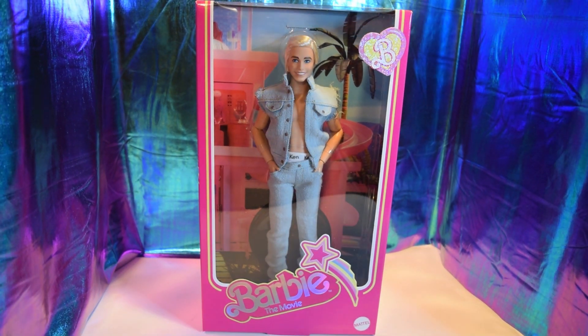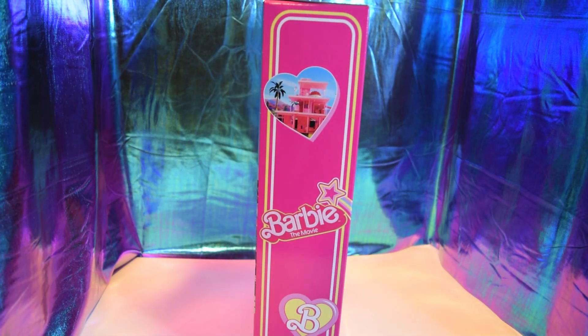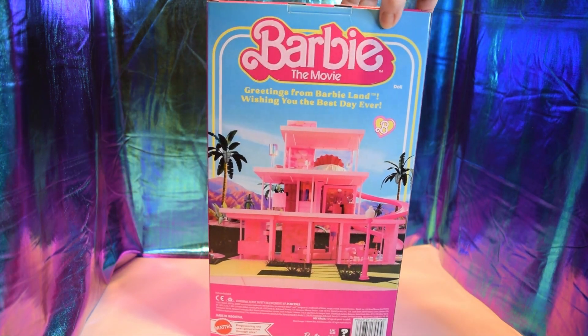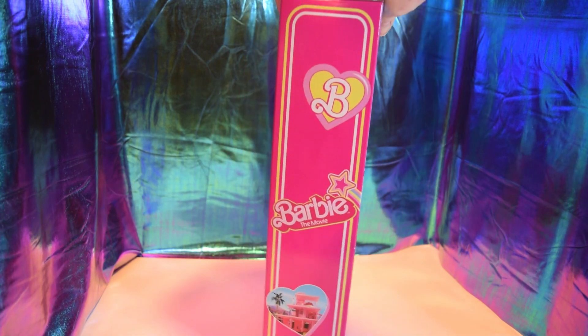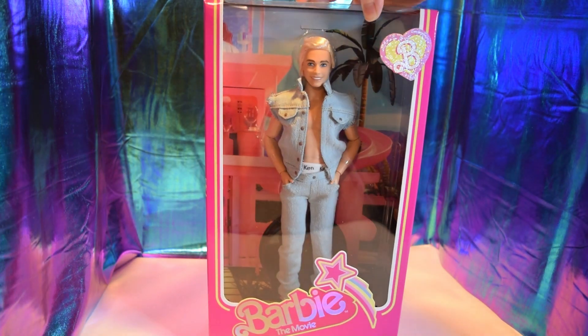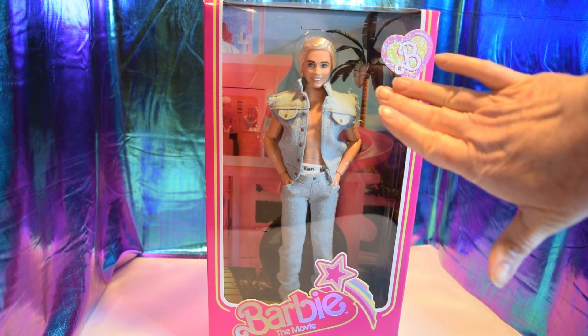Let me show you the sides here. We've got the bat on this side and then the dream house on the back. This side is pretty standard — dream house in the background, the typical generic Ken face.